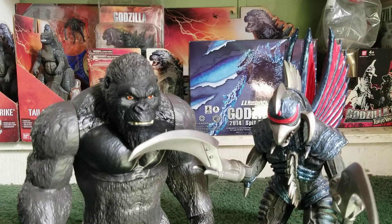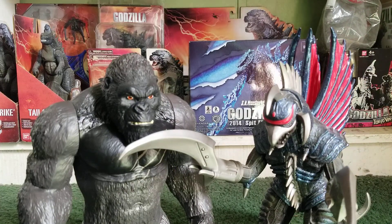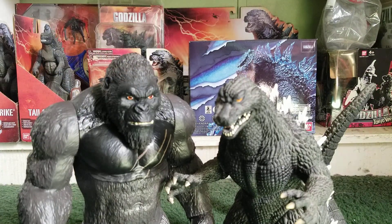Here he is next to the Bandai America 12-inch scale Final Wars Gigan. He really doesn't go on that great a scale with your Final Wars Gigan figure, because Gigan is a little small — he goes okay with him. Here he is next to the Bandai America 12-inch scale Final Wars Godzilla. He almost goes on good scale with your Final Wars Godzilla — these two are almost the same height.